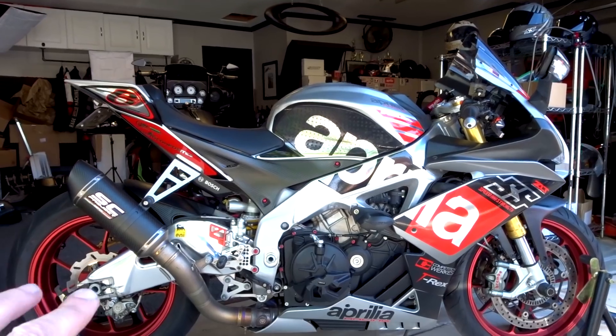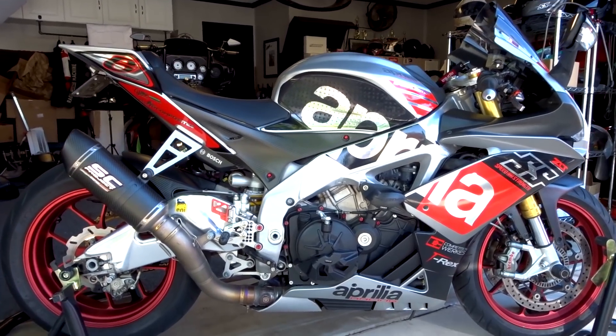What is up everybody, I'm Motopilot, and yes I am selling my 2016 Aprilia RSV4 RR. A lot of you will ask me why — it's a great amazing bike, and it is. I'm gonna miss this machine, but honestly I'm just not using it and I figure someone else can appreciate it more than me, so I'm gonna let it go.